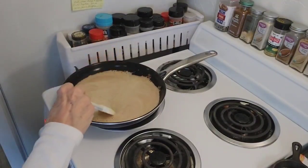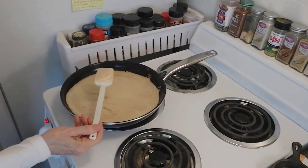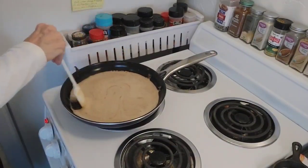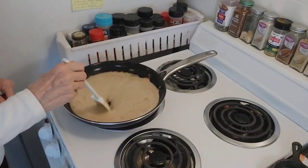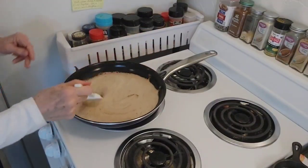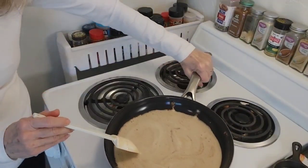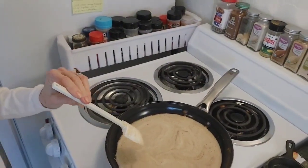Look how dark it's getting. See that? Getting darker and darker. I think it's about finished. I think that looks good. Okay, we're going to turn that off. I think it's good. I don't like mine extremely dark — some people might want it a little darker than that. I'm going to move it off that hot burner right now.